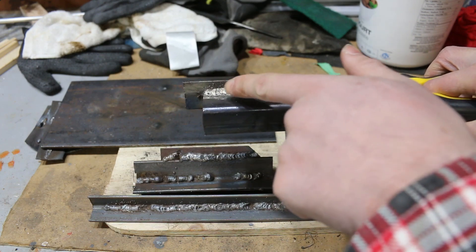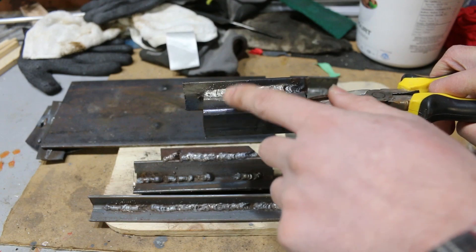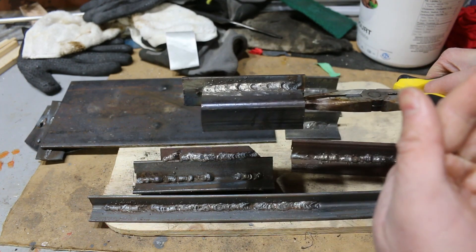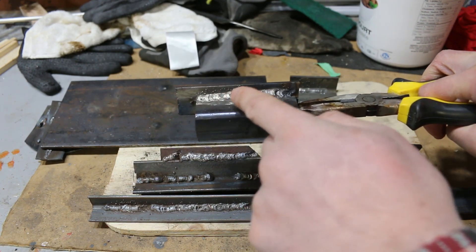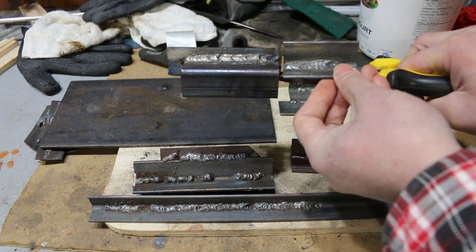Anyway, this one is way better — good penetration, an even looking bead. Not the smoothest bead because that's my welding skills, but at least it looks decent and it's closer to the nice weld I had yesterday with the flux core.